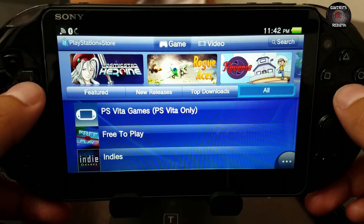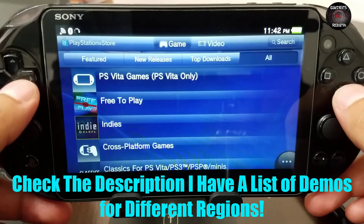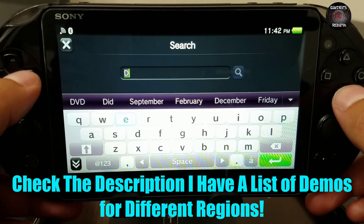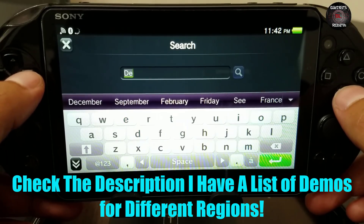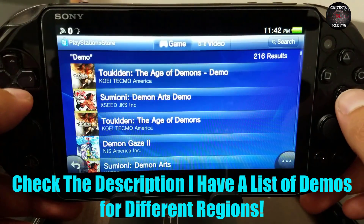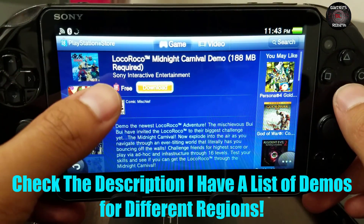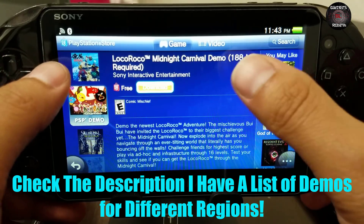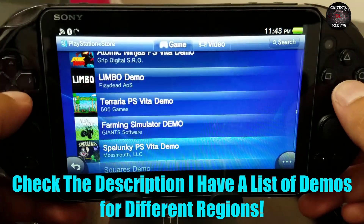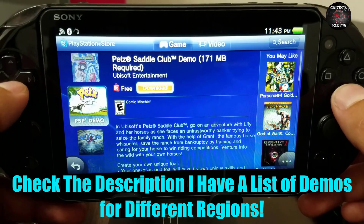I'm going to download a game — Alien Zombie Death, you know that's my favorite. But you don't have to buy a game; if you have demos in your region search for a demo. In the US region we have LocoRoco — I'll go ahead and download that. The size is 188 megabytes, which is why I prefer Alien Zombie Death. Also there's Pet Saddle Club demo, so I'm getting both just in case.